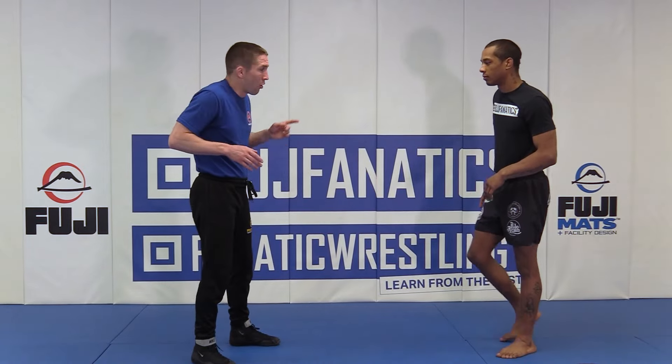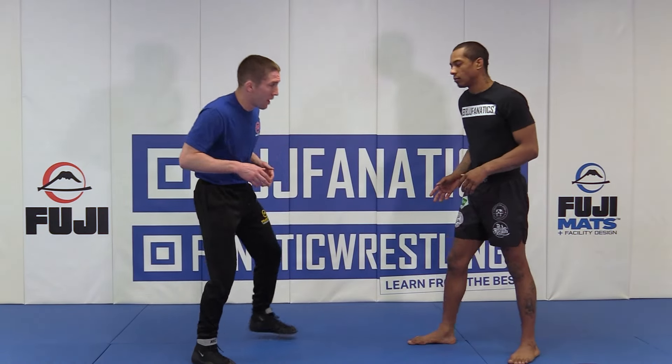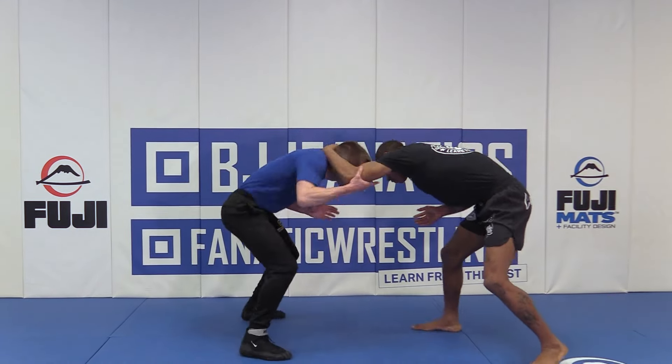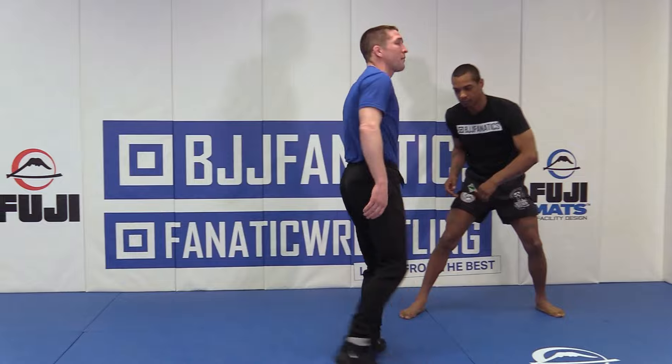I'm short elbows, and I'm basically forcing my opponent. I'm going to hover, I'm going to force him to tie up. We'll sit here, and then I'm going to wrestle through my tie-up.